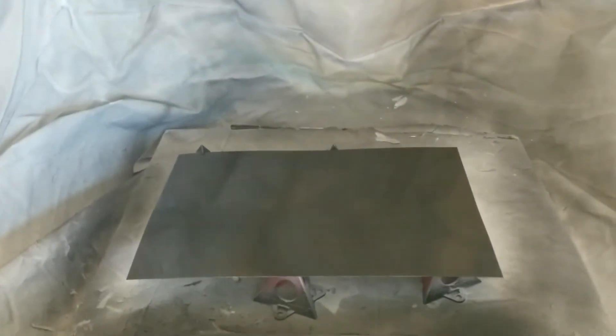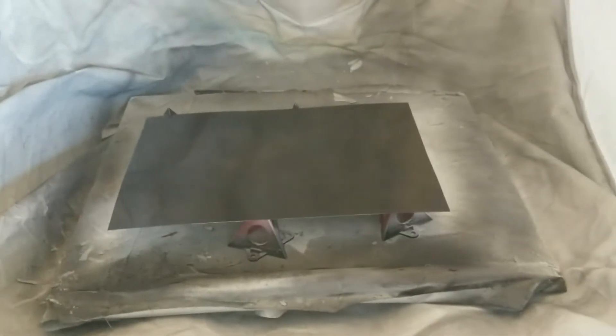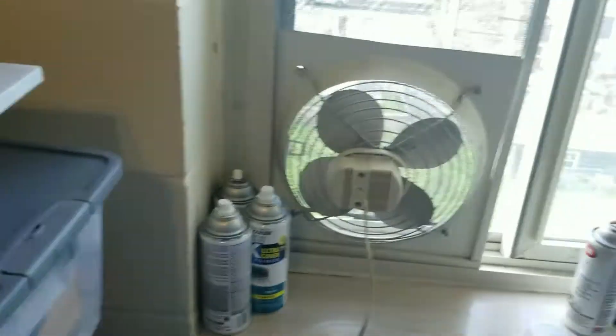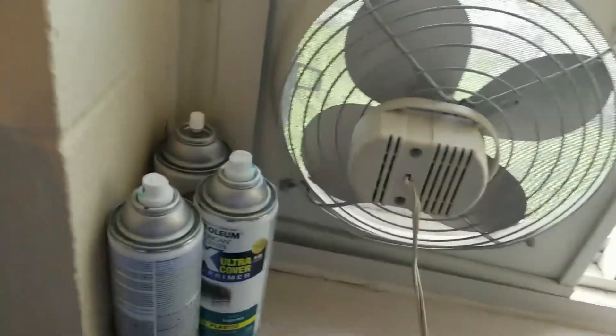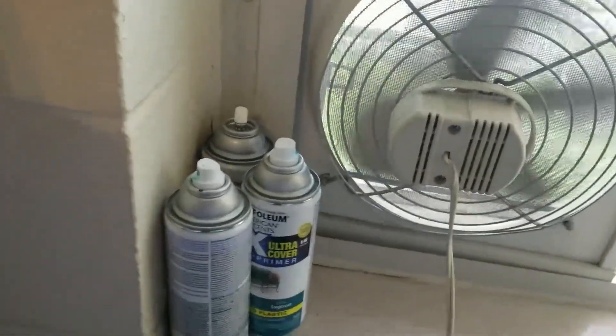And that is it — I don't know if you can see that. I wanted to turn that off. I don't know if you can see the little particles flying around, but I also have over here another exhaust fan that I turn on.